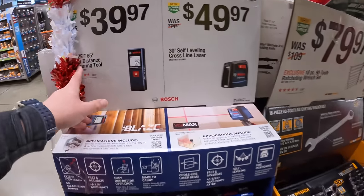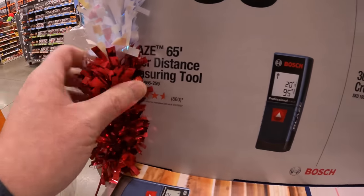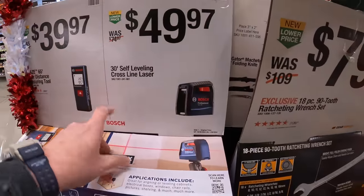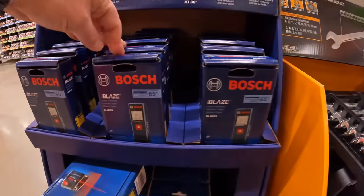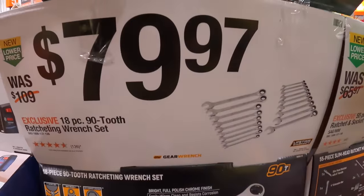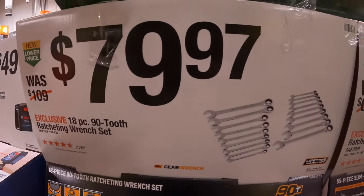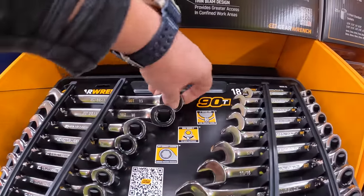$39.97 for the Bosch 65-foot laser distance measuring tool, or $49.97 for the 30-foot self-leveling cross-line laser. Yes, they do sell Bosch at Home Depot, just not power tools. $17.97 for their 18-piece 90-tooth ratcheting wrench set — love ratcheting wrenches.